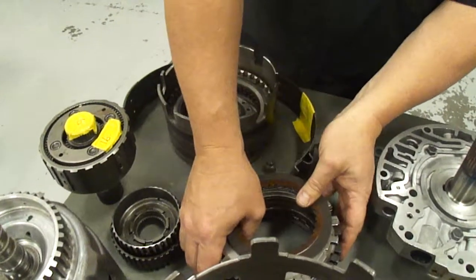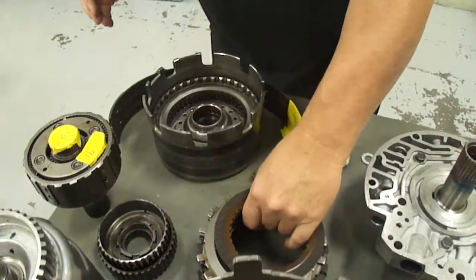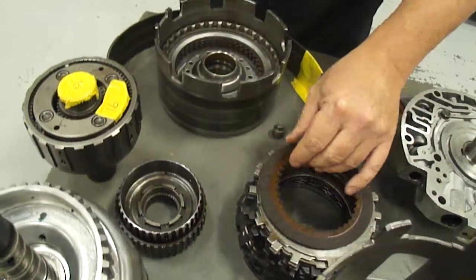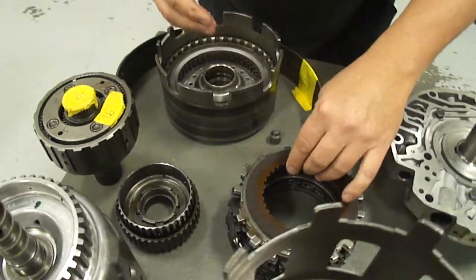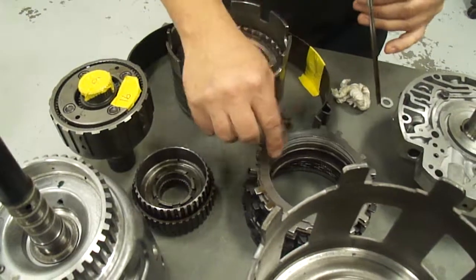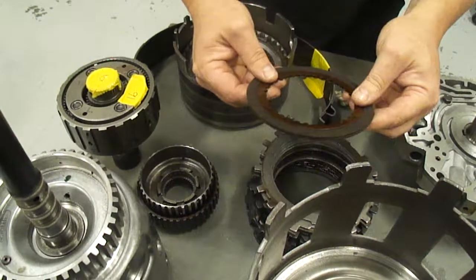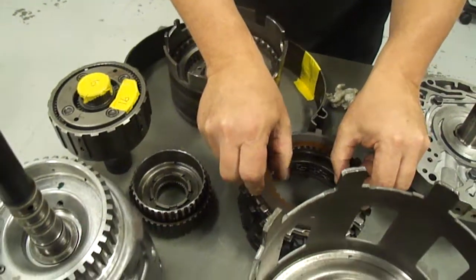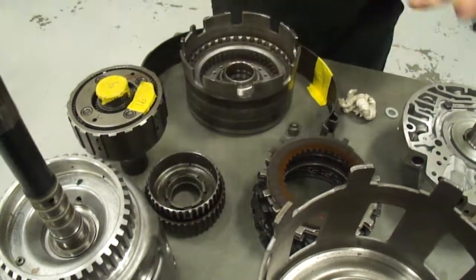This is a clutch pack, actually it's two clutch packs, and usually what you'll see is alternating stacked rings of metal with teeth going one way and then this friction material with teeth going the other way. Basically what they do is they end up joining two gears together.